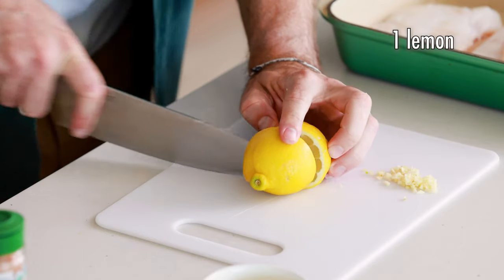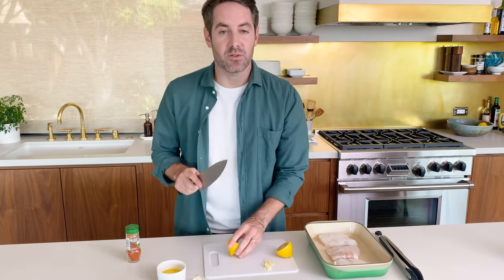Next, we're going to cut our lemon just in half. I also like to use this time to dig out any seeds that I can see, just so that when we squeeze the lemon over the fish, we're not getting a lot of seeds in the baking dish.